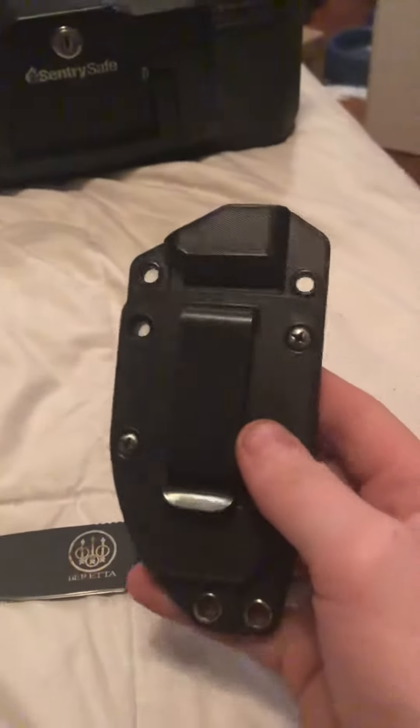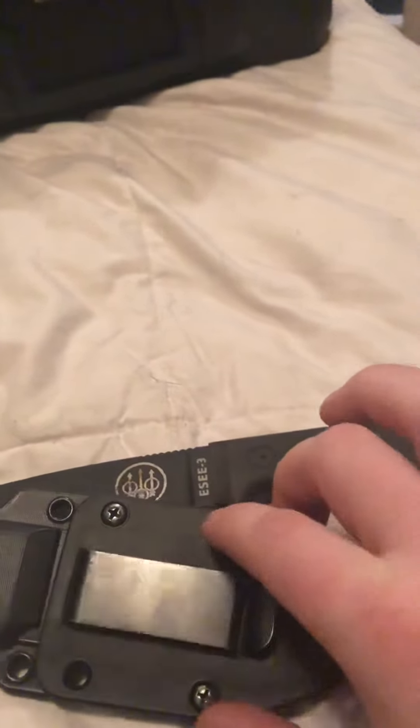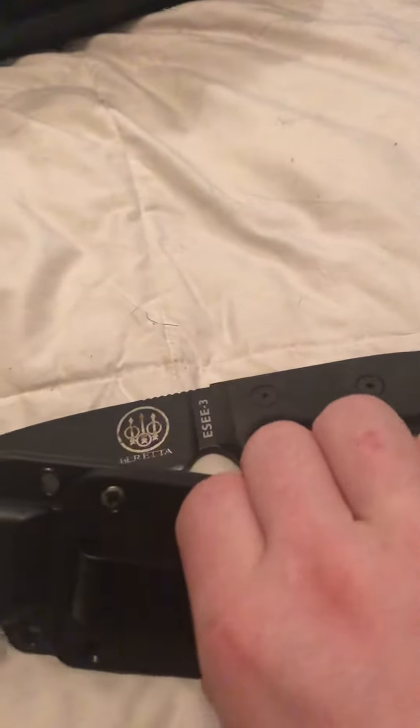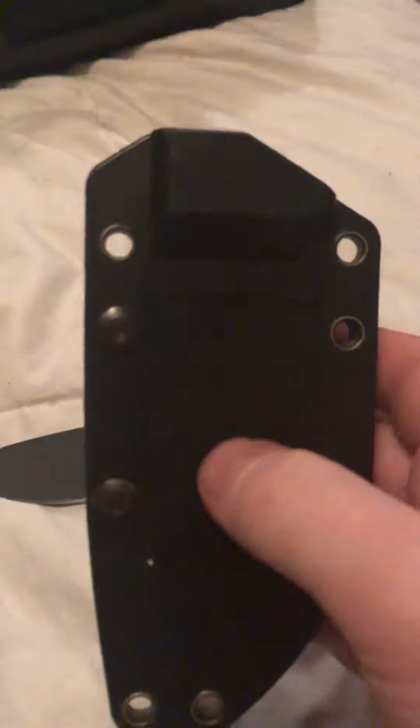The sheath for it comes on a bigger paddle. It's a panel for your belt. The other one is more for mounting to backpacks, and you can wear that on your hip as well, but it's a lot bigger profile. This one is meant for concealment.